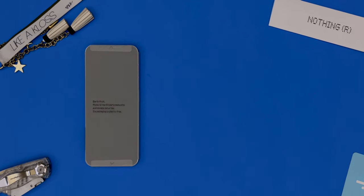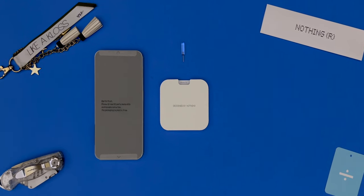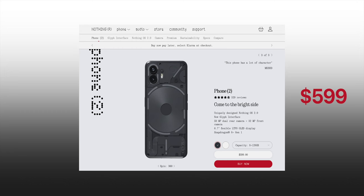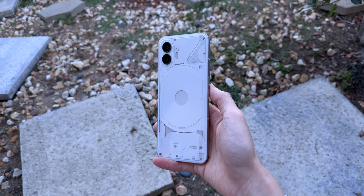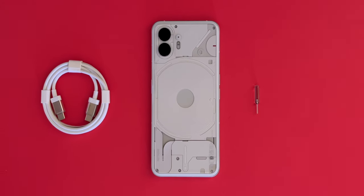Inside, we get the Phone 2, safety information and warranty card, a transparent SIM tray ejector, and a transparent cable — it's only the ends though. There's nothing left in the box. The Phone 2 starts at $599 all the way up to $799. If you're interested, I'll leave a link to it in the description box below. Overall, I really enjoyed the whole unboxing, and it's a nice touch that the accessories match the Nothing aesthetics.